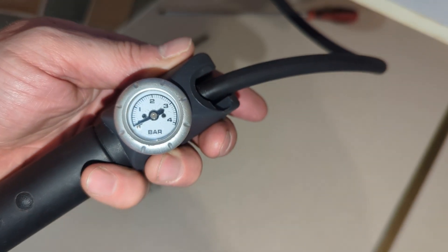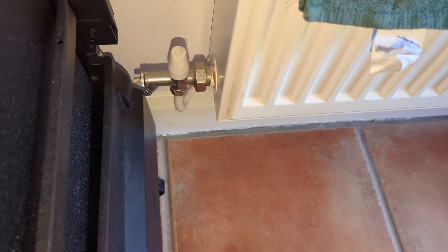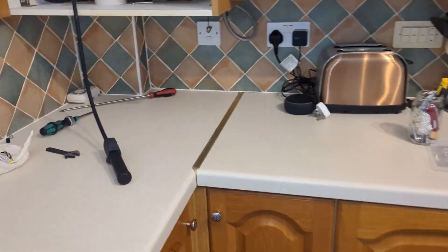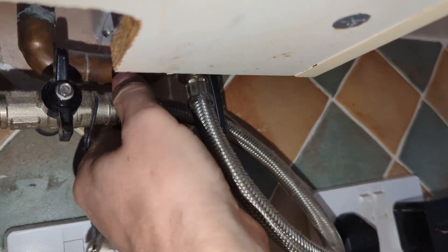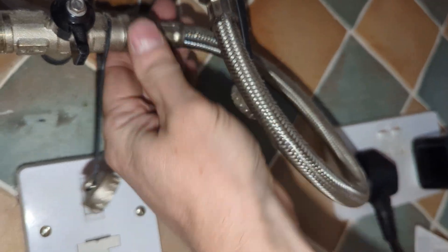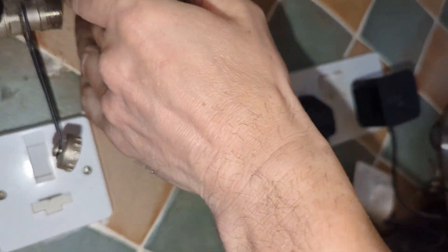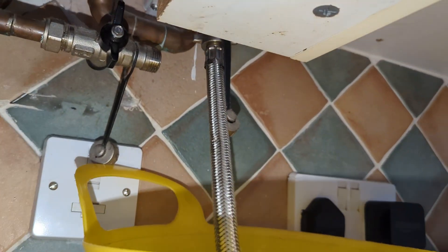As I suspected, the pressure of the expansion vessel is on zero. There's no drain valve on this boiler, which is a real pain. There is a drain valve on a radiator, so I've decided I can drain the system and create an open end through this filling loop. Whenever you repressurize an expansion vessel you must have an outlet for any water to come out of, otherwise you will just get a false reading.